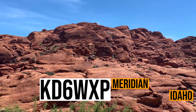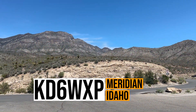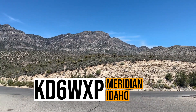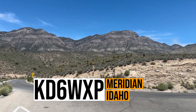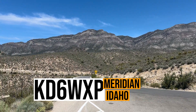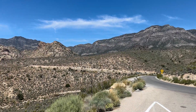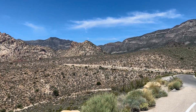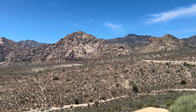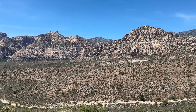Kilo Delta 6, Whiskey X-Ray Papa — you're a 5-9 into the park today. Thank you for the 5-9; you're 5-5 with a lot of QRM. All right, I copied the 5-5 with QRM. You have a great afternoon, thank you very much. 73. November Whiskey Nine Foxtrot, QRZ.